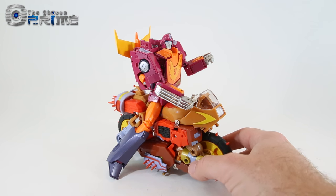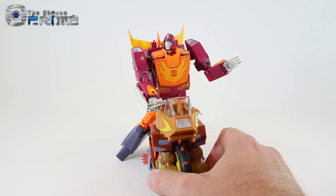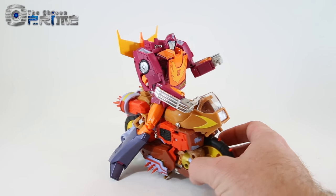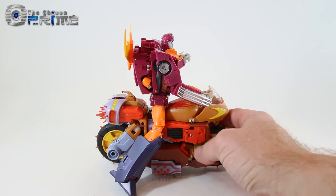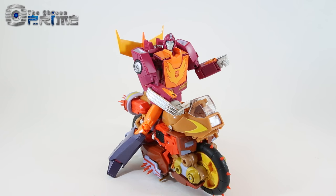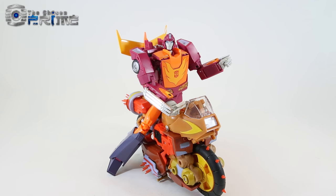Here I'll briefly show off how both Crash Hog and Dump Yard are scaled to have bots riding them. For example, here's MP-28 Hot Rodimus riding him quite comfortably and at good scale as a bot rider in motorcycle mode. To me, that's why I think these guys match best with MP-28, and KFC has done a good job making good Masterpiece scale Junkions.